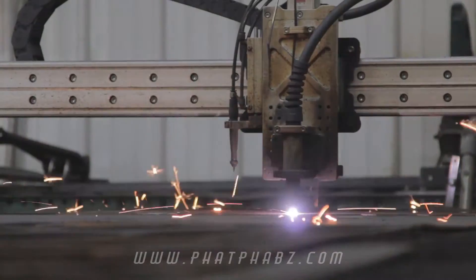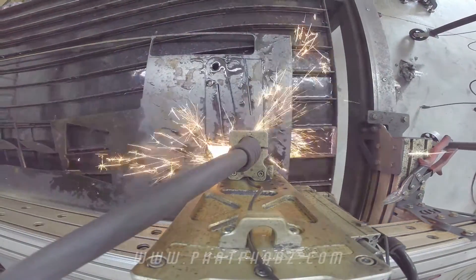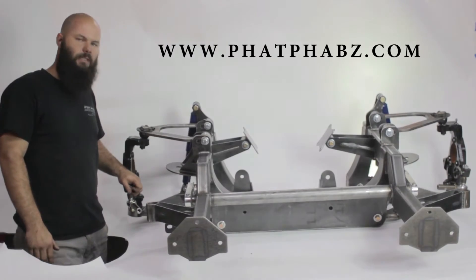This version is the 14 to present Chevy and GMC. We also offer an 07 to 13 Chevy and GMC and soon a 99 to 06 Chevrolet and GMC. For more information check out fatfabs.com for pricing and more details.